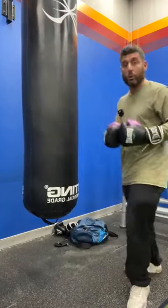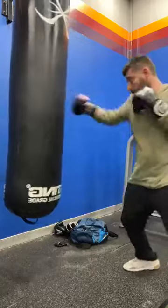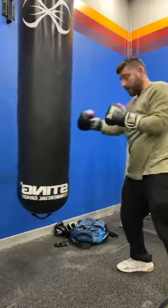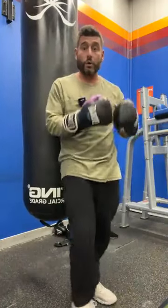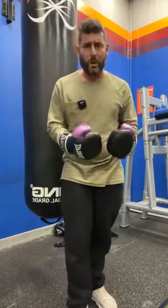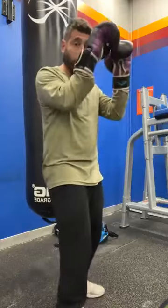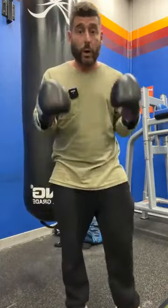Minute 1 is just 60 seconds of 2-to-10s. So it would look like this: 1, 2, 4, 6, 8, 10 — and then I would start again. I would just repeat that for a minute. I'm demonstrating on the boxing bag because I don't have a partner, but usually the pad holder would count: 2, 4, 6, 8, 10. Is everyone with me so far?